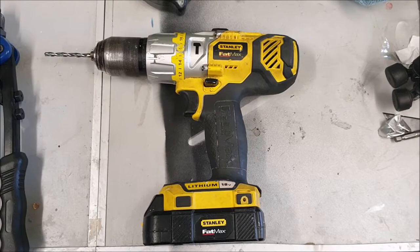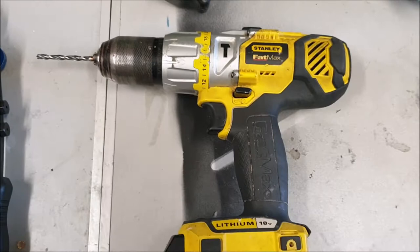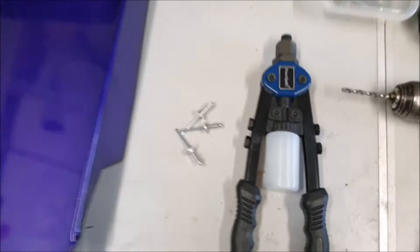Here are the tools that you're going to need: a drill with a drill bit to match the size of the rivets you're using, a rivet gun with your rivets, and your heel plate.